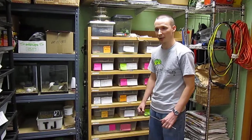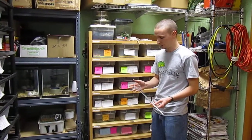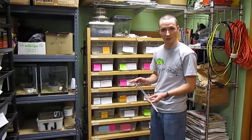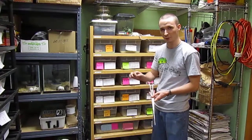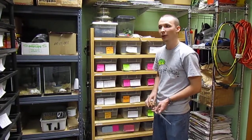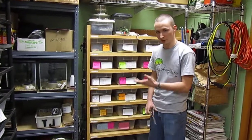After the rodent is completely thawed, we'll feel to make sure that there's no frozen chunks left. We'll then use some kind of feeding tongs or hemostats to offer the snake. This helps so we don't get bit ourselves on accident, and it can also reduce the stress of the snake — they might think their food is actually bigger than it is with a big hand holding it. We have a couple examples to show you.